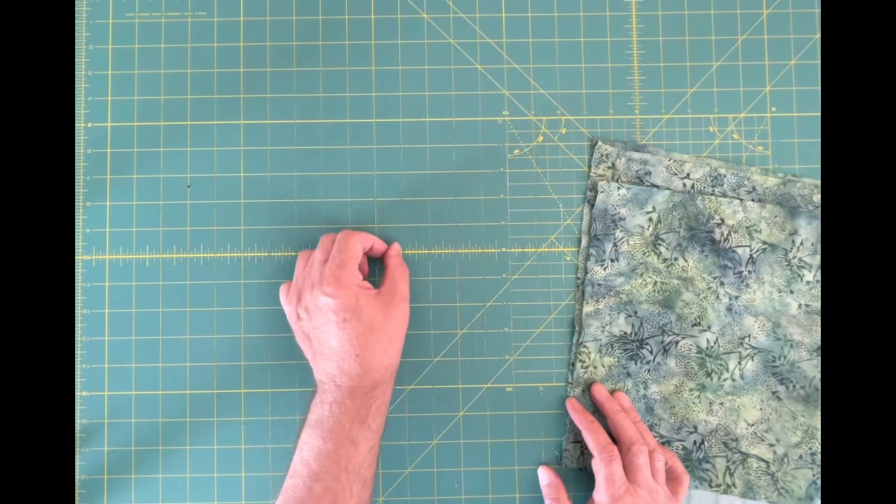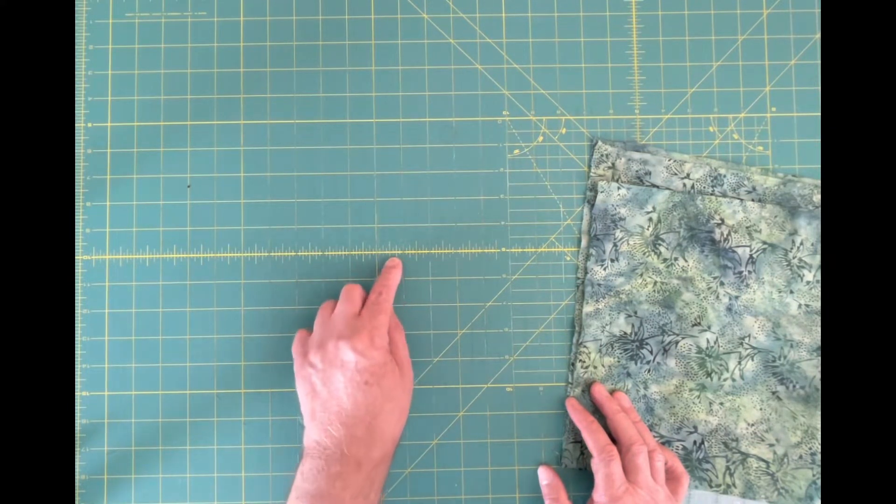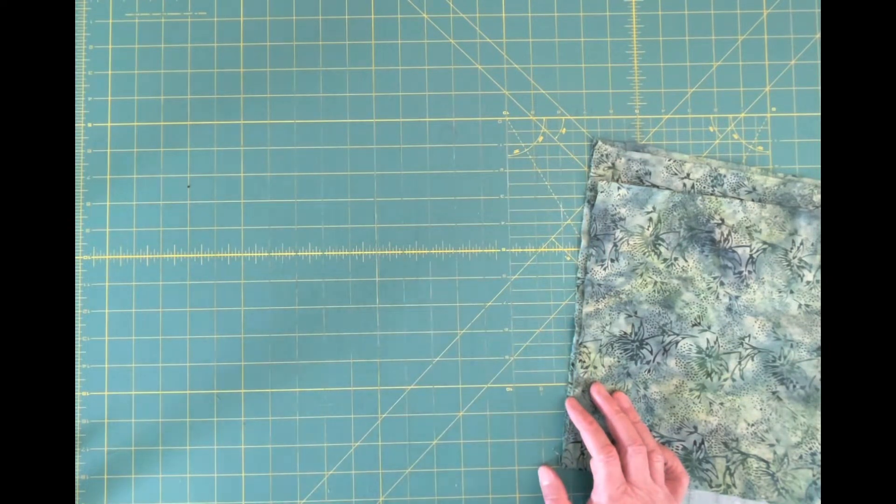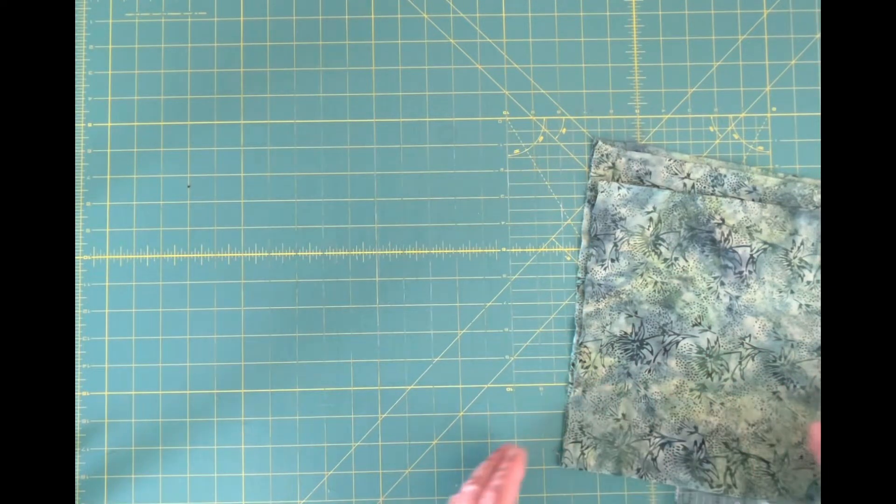So there's one, two, three, four — the halfway is four — five, six, seven, eight, so those are eighth-inch marks. These lines are all an inch apart. You need to have a good quality mat where the markings — these yellow lines and the eighth-inch lines — are extremely accurate, and they are on this mat made by Olfa.